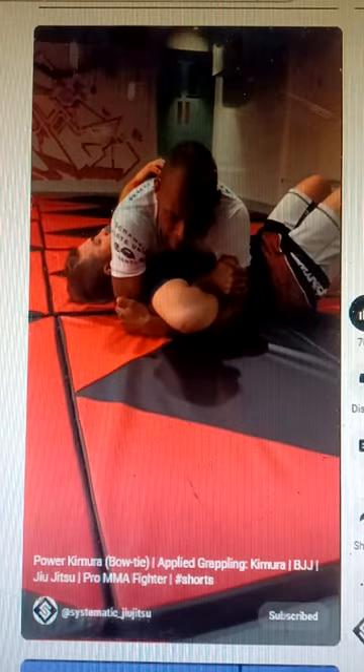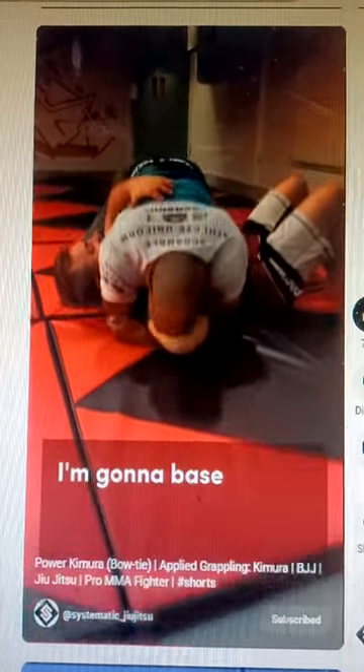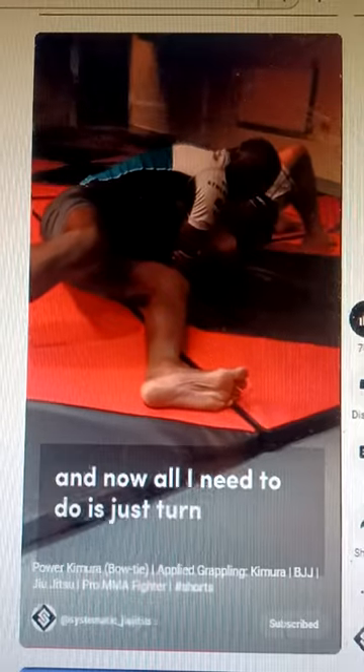I'm going to grab my elbow. So now I've got him pretty tight, I'm putting a lot of pressure on his elbow, and now what I'm going to do is come over his head. I'm going to base out to the side, come around, sit down, and now all I need to do is just turn the same motion.